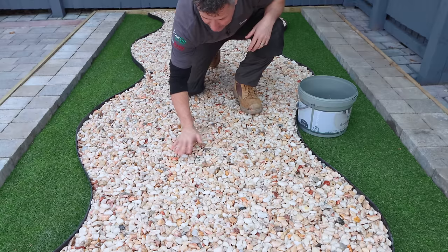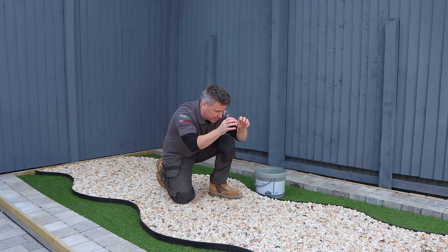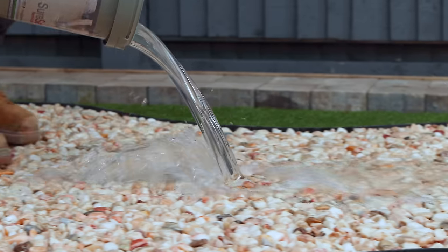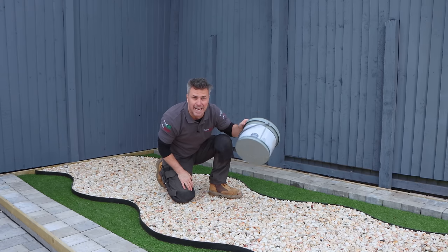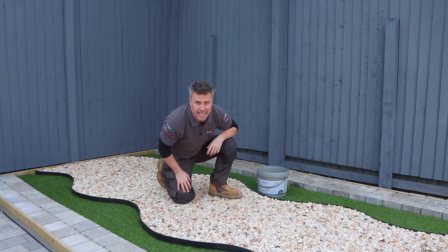I can't see any of it. Obviously it's a little bit wet to touch on the top, but it has just showered its way through the stone and started to spread all the way along there. 10 full litres of water gone in under five seconds.